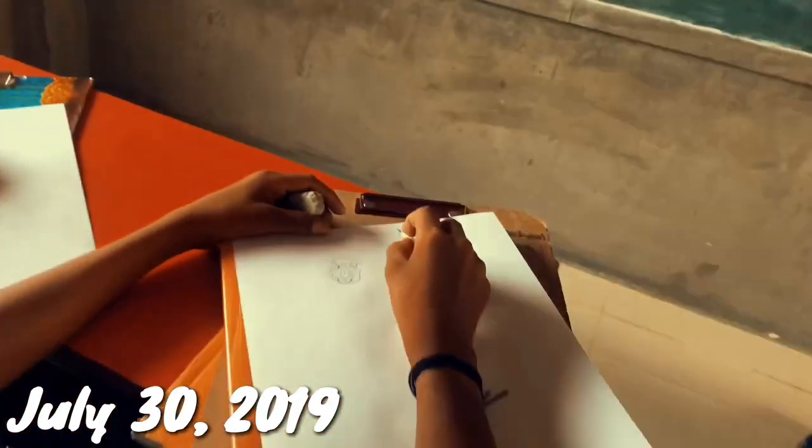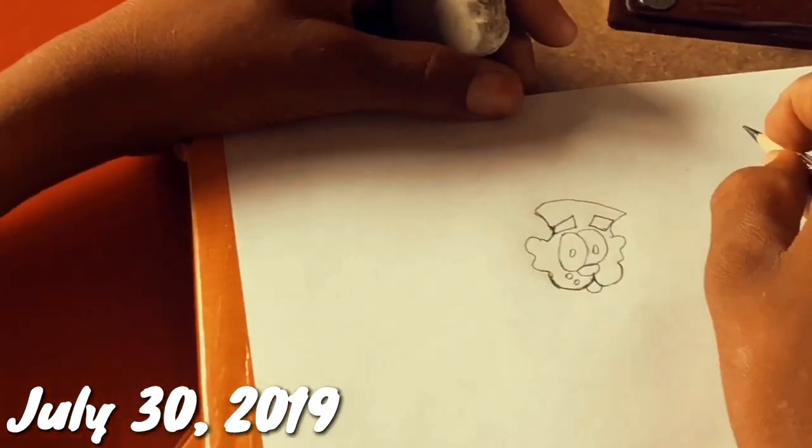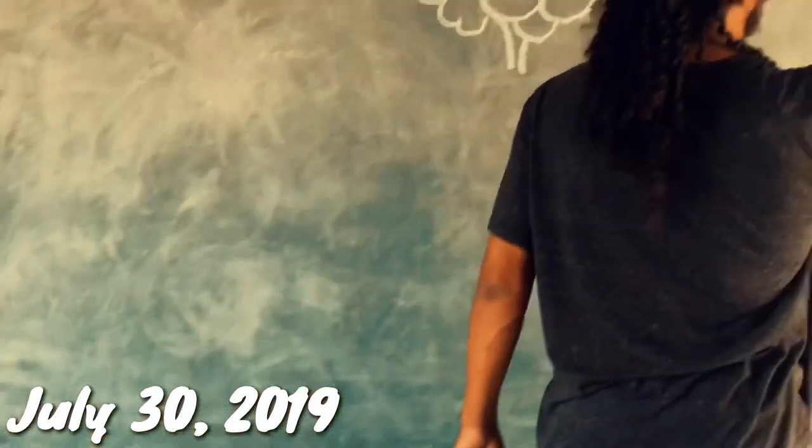Right here, where there is, you draw a circle. Well, that's a circle.